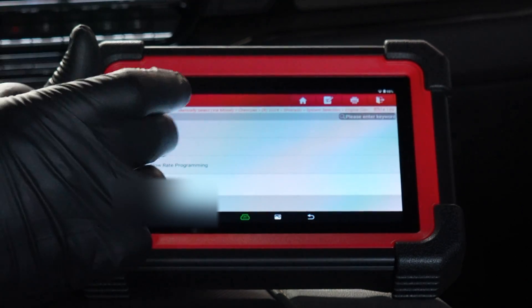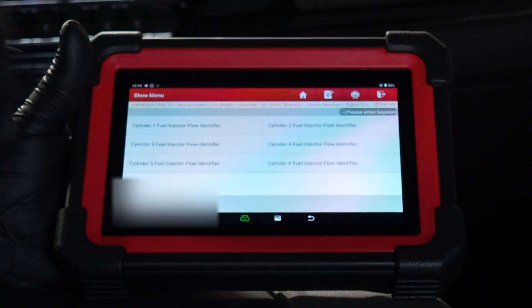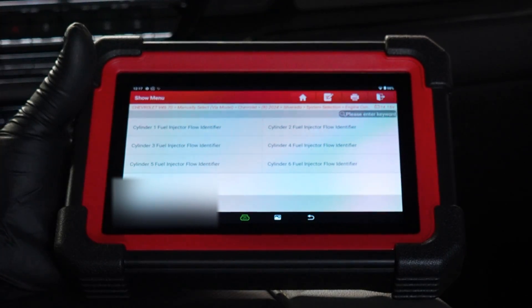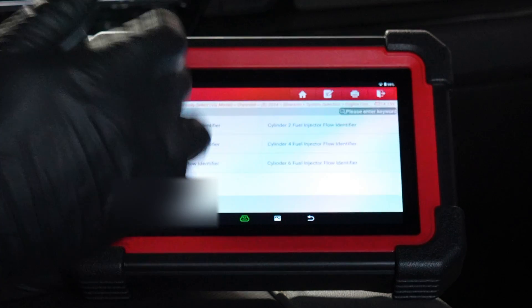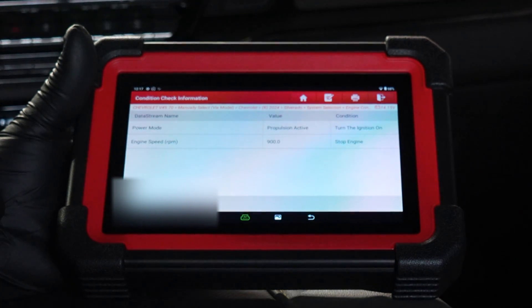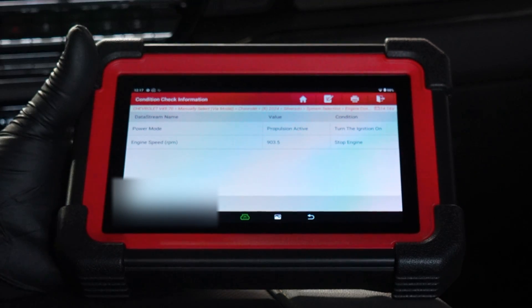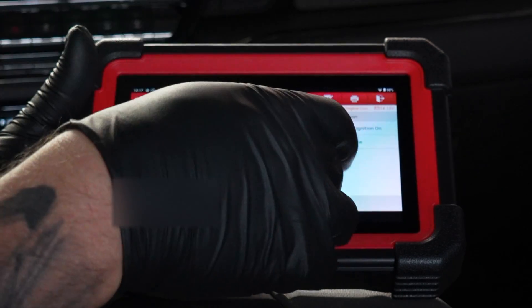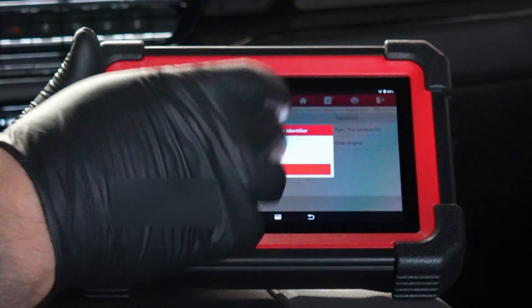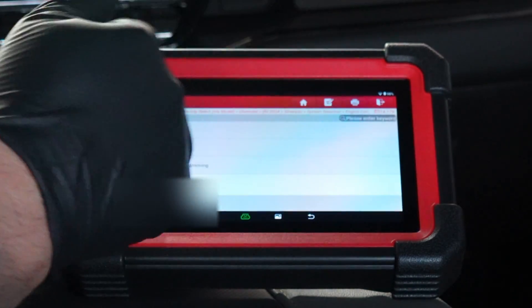Before we do that — injector flow rate programming. This is when you replace a fuel injector — you'll have to go in and program your new fuel injector code, which is on top of the fuel injector. We're running right now so it's not going to let us do anything, and I'm not going to change it because we need the AC on. Condition not satisfied — perfectly fine by me. Leave it alone.